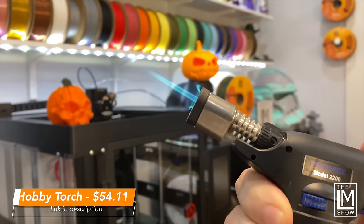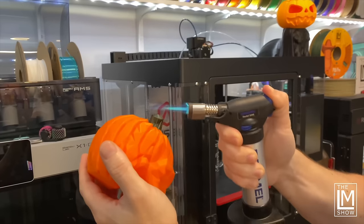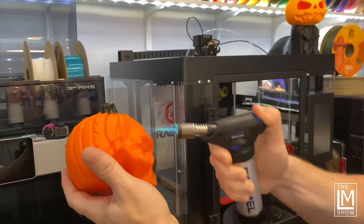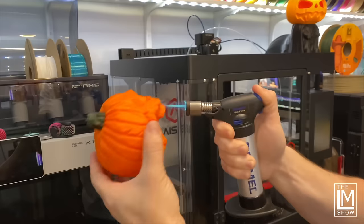Number one on my list of tools is a hobby torch or a creme brulee torch. This particular one is a Dremel model 2200, and I think it retails for about $54.11 on Amazon — I'll have the links in the description below. These come in handy for cleaning up prints. Anytime we use glue or hairspray on a build plate, it leaves a little bit of residue on the bottom of the print, and you can hit this with the torch and get rid of that residue — it cleans up the print and turns it right back to that natural color, removing that little white bit that's left over.